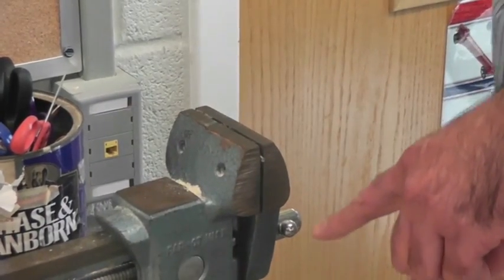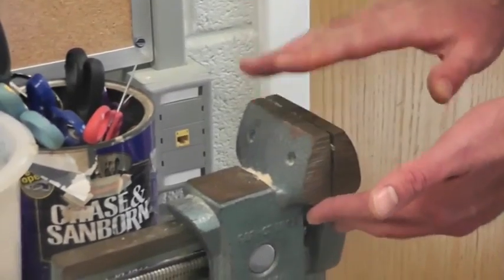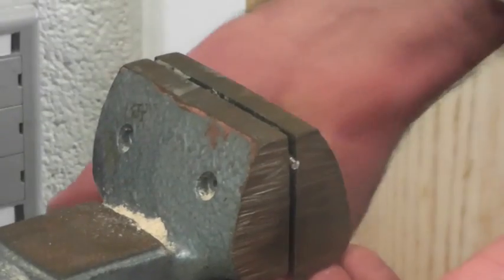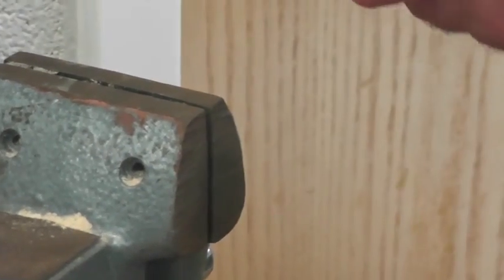The piece that just fell off is going to be really hot from friction. The metal vise absorbed all the heat from the other piece, so the piece you're going to use should be fine to take out of the vise right now. Don't touch the other piece — it could be hot enough to burn you.